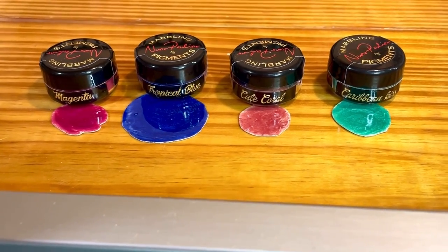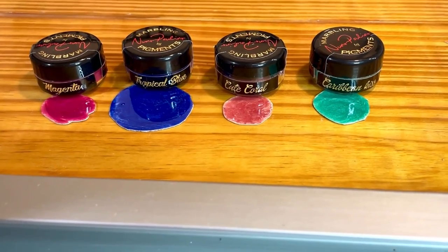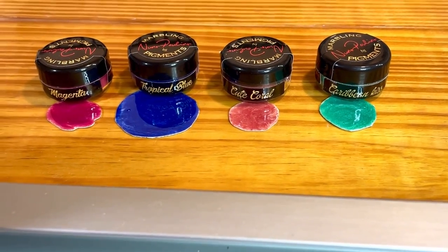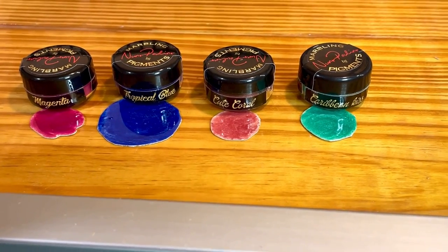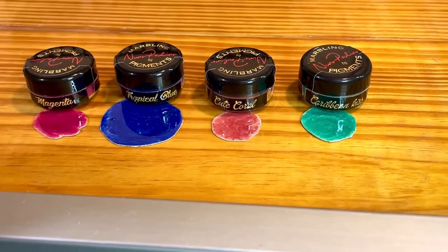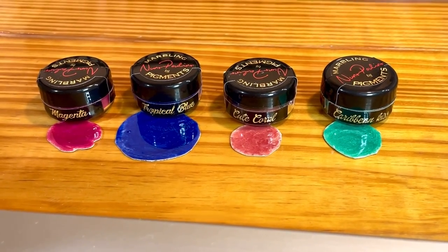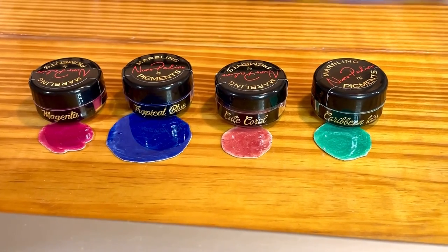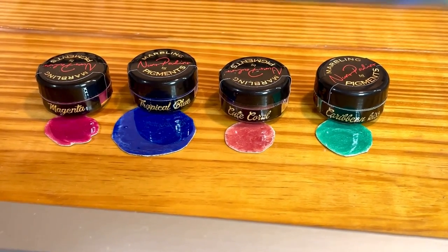The colors I'm going to use this time are magenta, tropical blue, cute coral, and Caribbean kiss. Everything — y'all want to say it, everybody says it a little different, but I'm country so I'm probably saying it wrong. But anyway, these are all pigments by Nouveau Nouveau pigments.